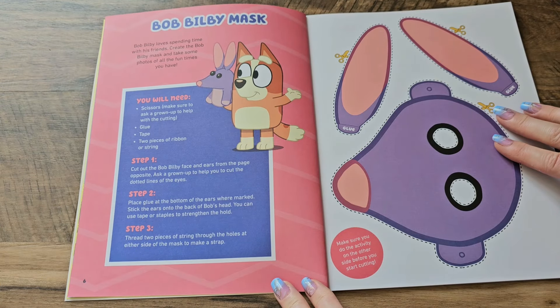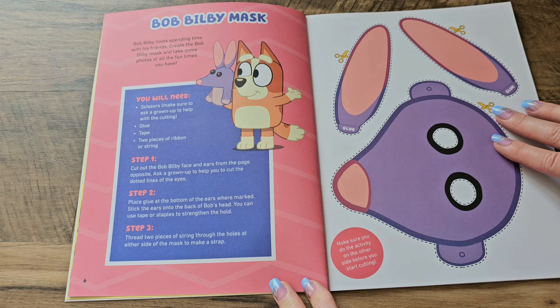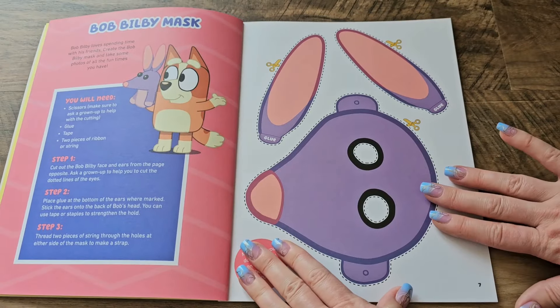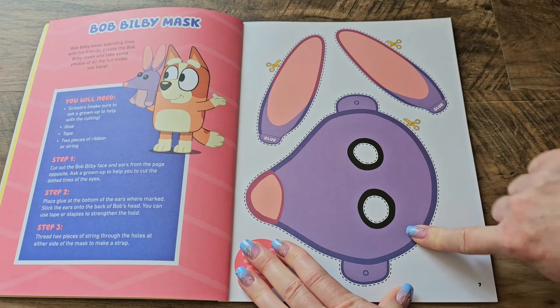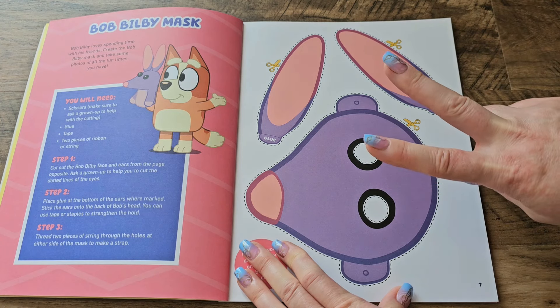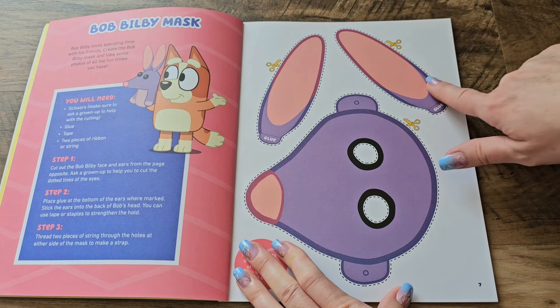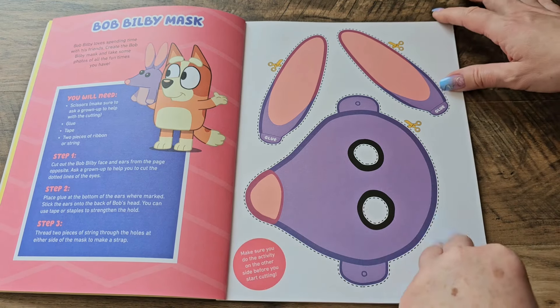Bob Bilby loves spending time with his friends. Create the Bob Bilby mask and take some photos of all the fun times you have. We're going to cut out this picture — we'll need some glue, some tape, and two pieces of ribbon or string. We're going to cut this out and make a mask. That sounds like a lot of fun.